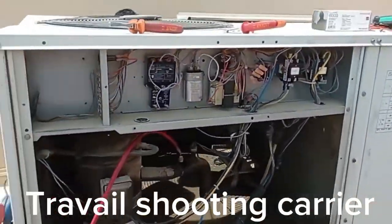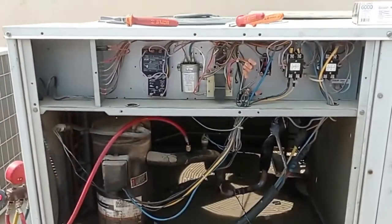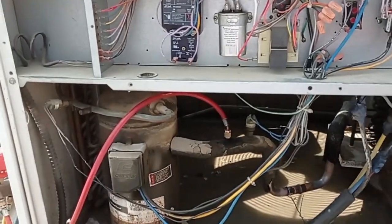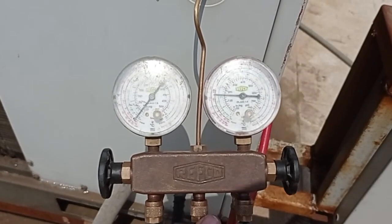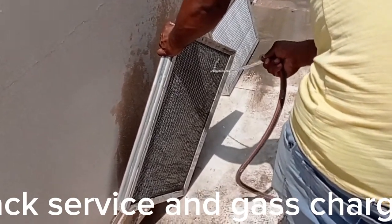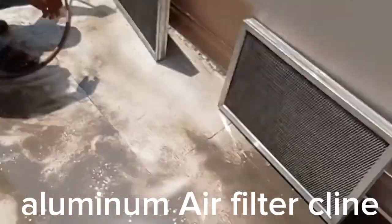Today I am coming for one package unit — Carrier 7.5-ton. Customer complaint: compressor works then stops, not working continuously. First I checked and cleaned the condenser. Standing pressure is 180. Condenser clean, filter also clean — air filter. Evaporator coil condition is okay, not too much dirty. Filter has a little bit of dust.